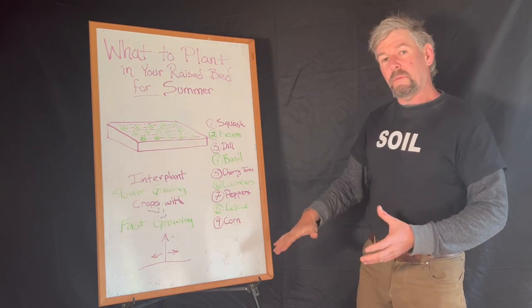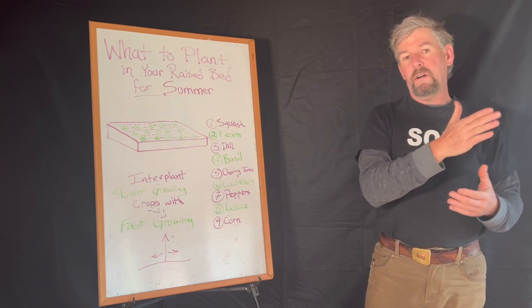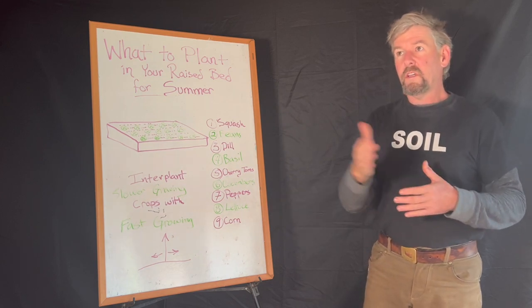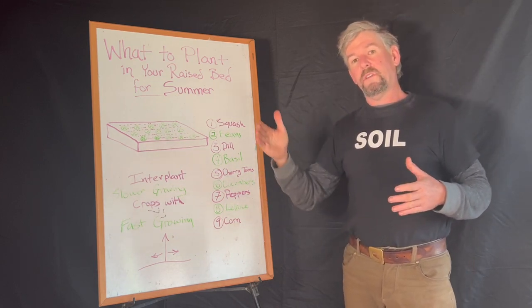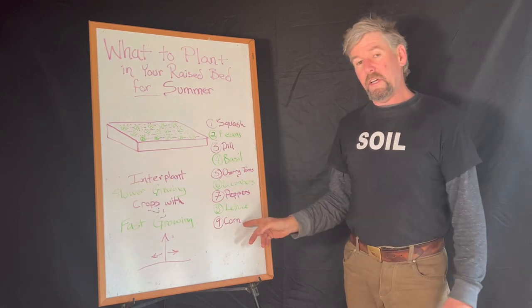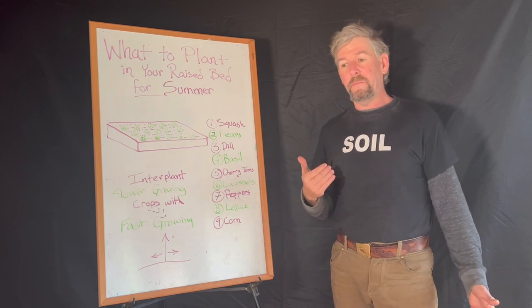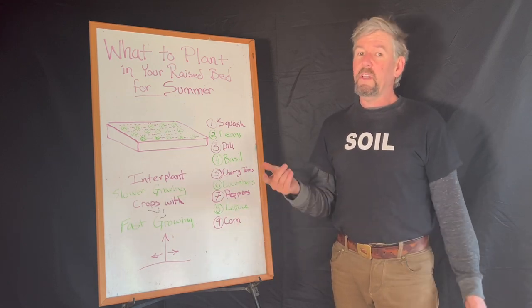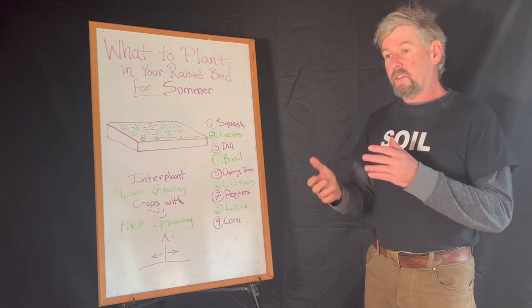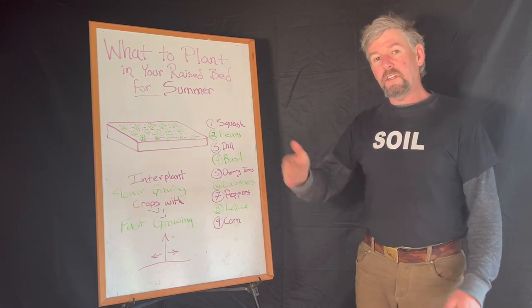I'm sharing this to get you thinking conceptually over time — from mid-May when you're starting these crops, to what it looks like by mid-June, then August 1st — going through the full season. Corn is at the bottom of my list because, as much as you may love sweet corn, it takes a lot of room and you usually only get one or two ears per stalk.